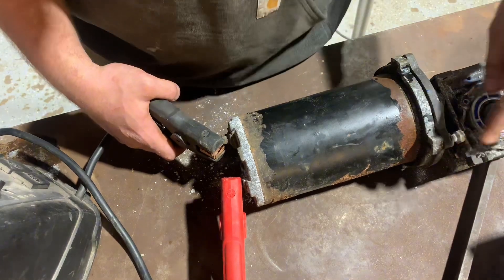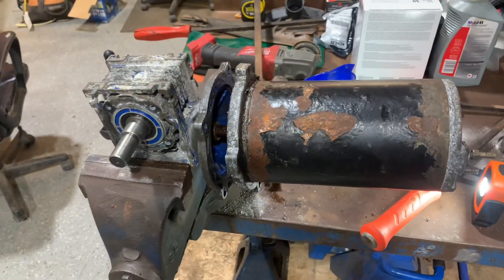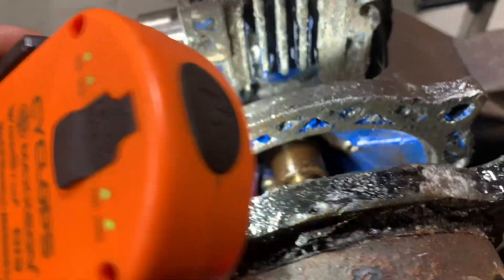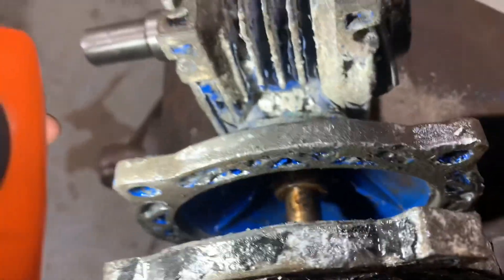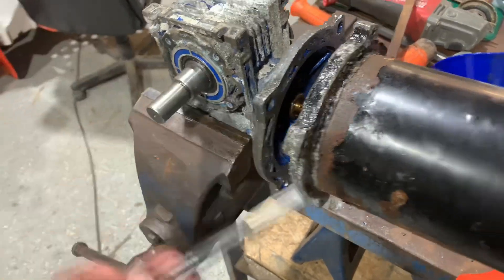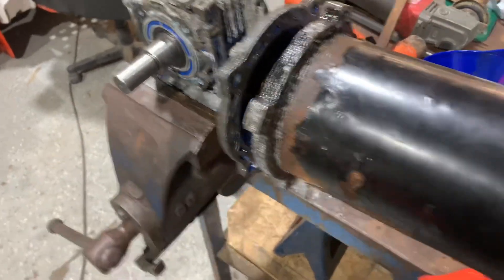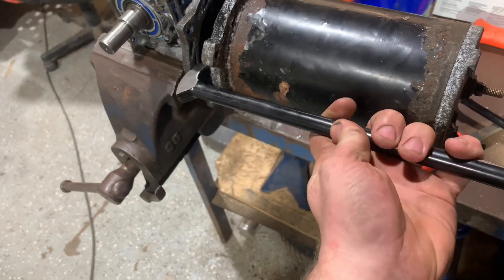This motor is giving me a lot of problems trying to get it off. Inside you've got your shaft coming out of the motor going into the collar on your gearbox, and it seems like it's just seized solid in there. I started with a little punch to get between the gearbox case and the motor, which gave us a little movement, then went to pry bars for more leverage. Now I'm using these — I think they're called ladies' feet — to work it out.